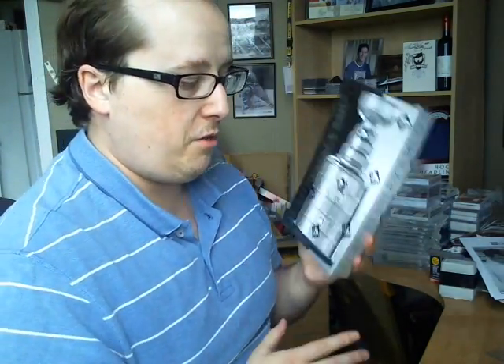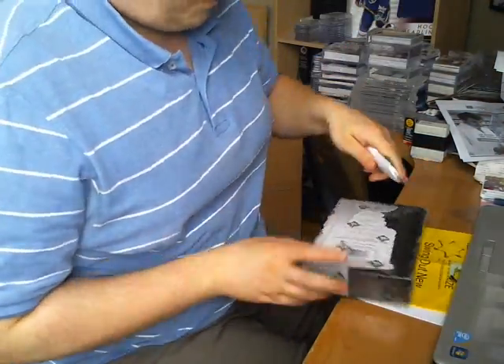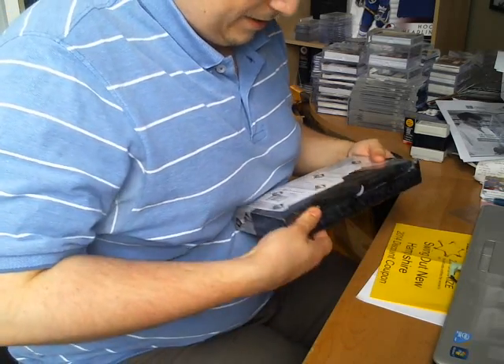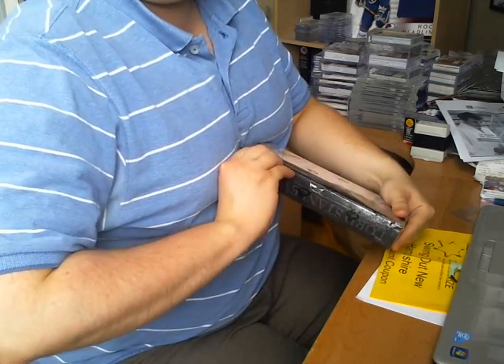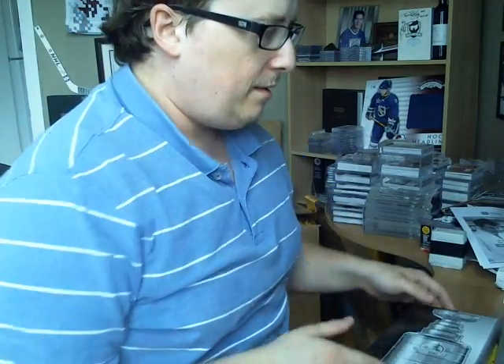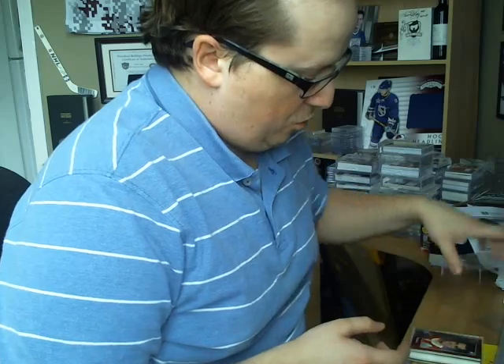That's what I had in my two boxes. I was okay with the results — a little disappointed, didn't hit anything huge, but nothing bad either. Since I'm a nice guy, I'm opening a third box live for you. Hopefully I'll get something huge in this one.